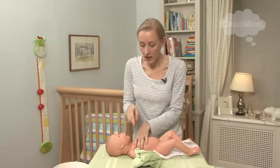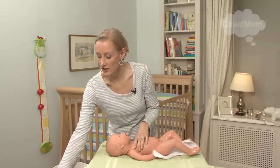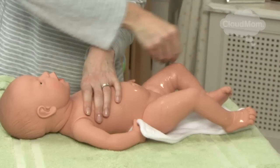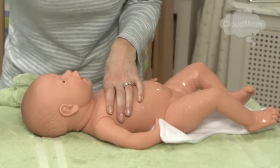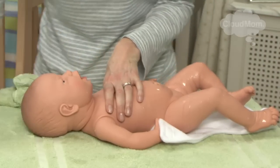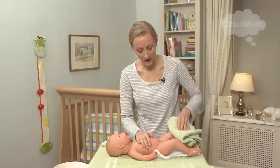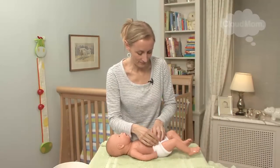Once I've done this, I dry my hand on my washcloth. Then I go to my other bowl with the clean water and I just use small cupfuls of water, spooning it over my baby just to rinse her off. Through the folds of the neck, keeping in mind the whole time that I want to keep that umbilical cord area dry — that's the whole point of the sponge bath. I've got one hand on the baby and I'm just sort of drying her off to make sure she doesn't get too cold, then I put the diaper back in place.